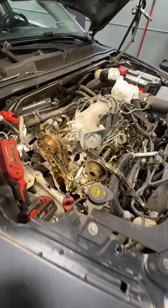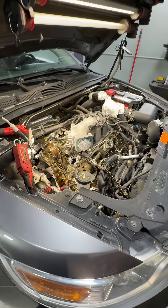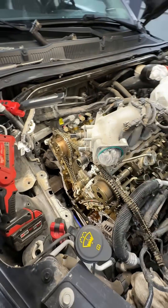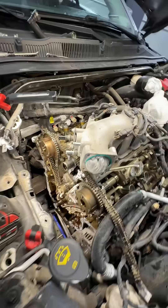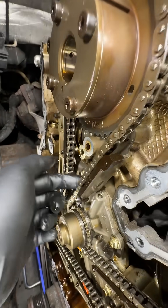Check out the timing chain stretch on this one. It's a 2011 Ford Taurus SHO, but only has around 92,000 miles on it — in my eyes, it's just breaking in. We're in here changing out the water pump, which is the usual failure, but take a look at the amount of timing chain slack going on here, the stretch in this chain.